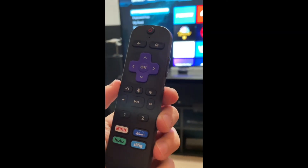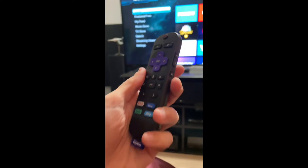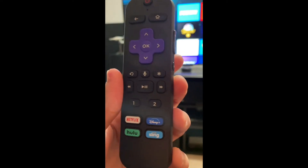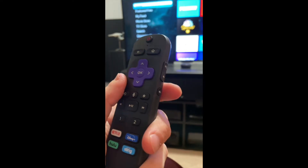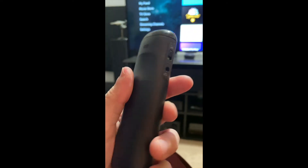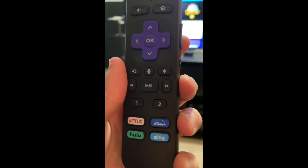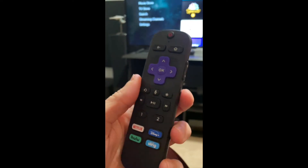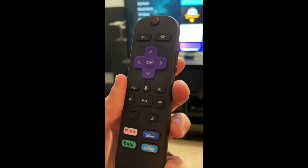Hello YouTube, Chris the Frugal Audiophile with you today. This is going to be a simple video — I want to talk about and review the Roku Voice Remote Pro. I picked this up about seven months ago and have spent a considerable amount of time using it, so I want to share my thoughts on whether or not you should buy it. I just checked and it's not available on Amazon right now — maybe eBay or another store.